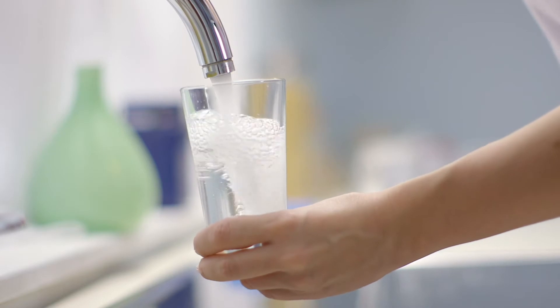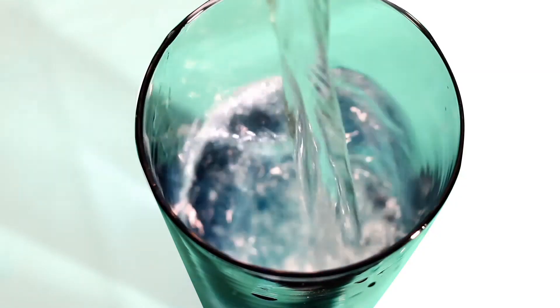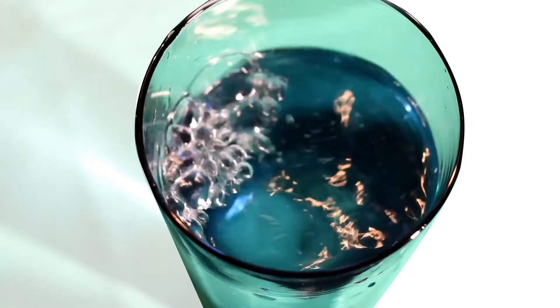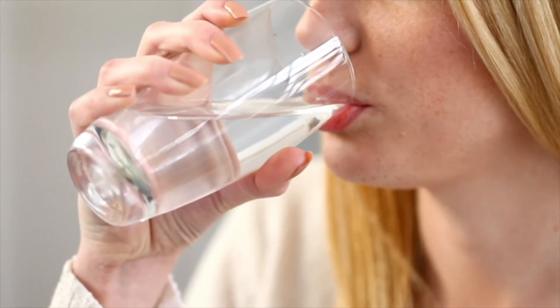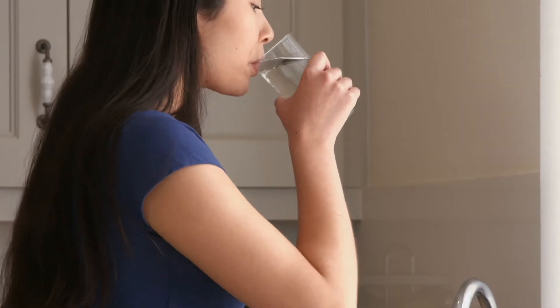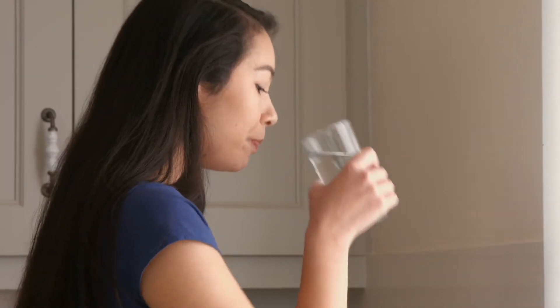Water quality can affect all living things. It can affect the plants that need that water to grow, it can affect the animals who rely on that water to survive, and it definitely affects us humans as well. We want to make sure our water is clean and healthy and safe to drink.